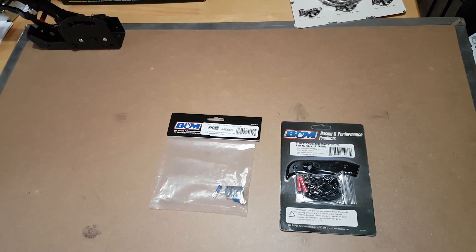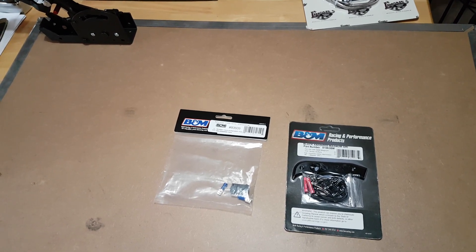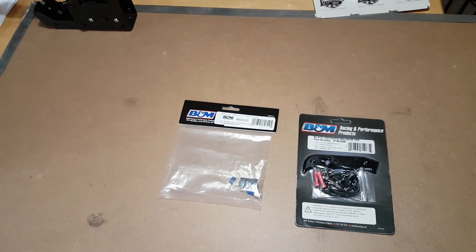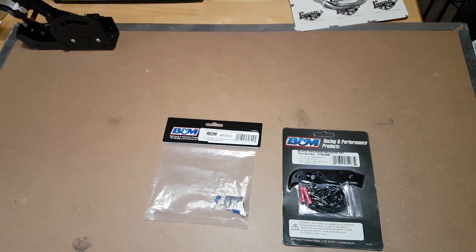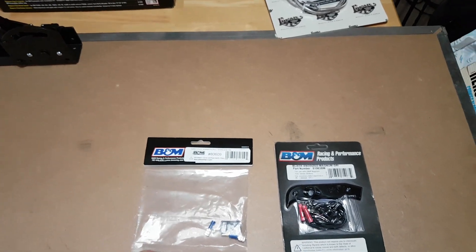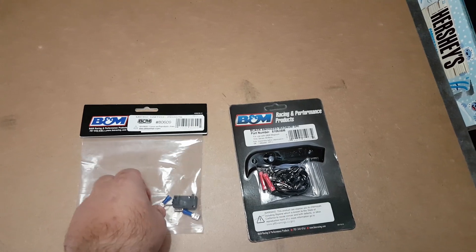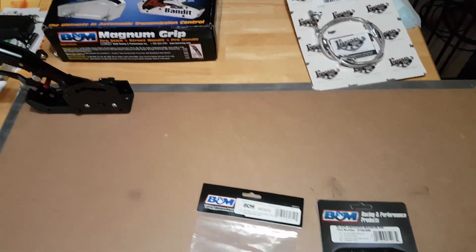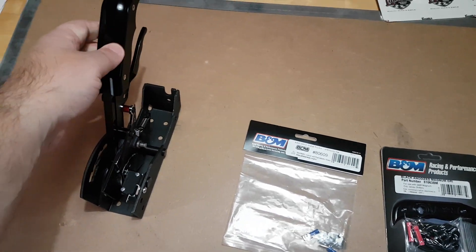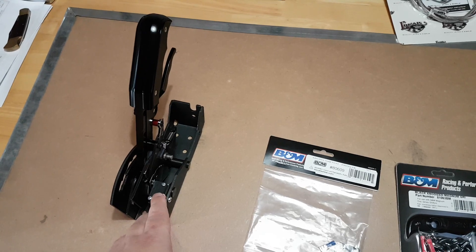Well, good afternoon. In the last week we got some more parts in for the 1968 Camaro project. The first things that we got are some B&M parts for the pistol grip pro stick. The first item is a reverse light switch because even though you spend $400 on a shifter, the only thing that comes with it is the neutral safety switch.